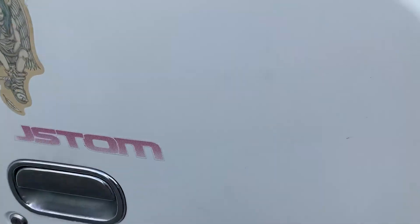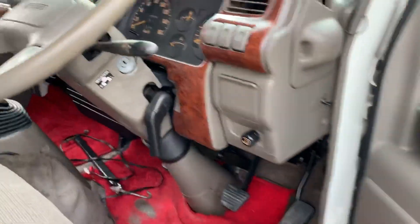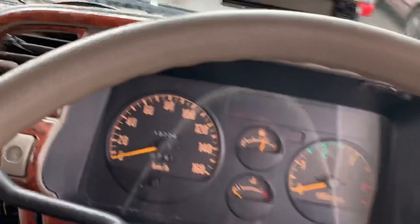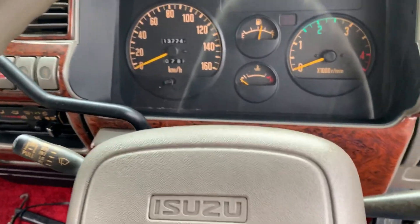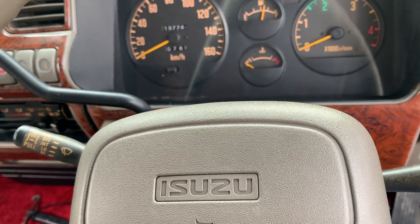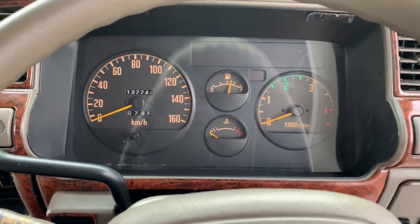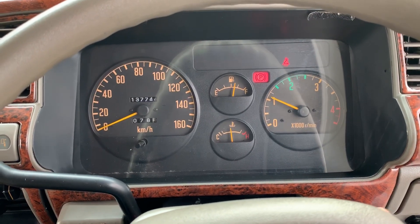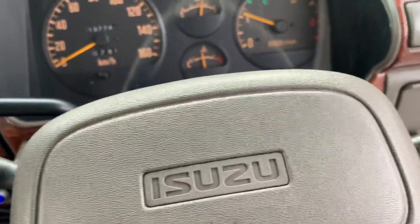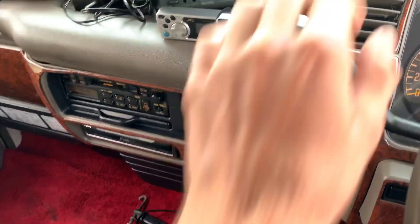Going to the driver's seat here — this one has 137,000 kilometers on the odometer, around 80,000 miles. I'll go ahead and start it up. It really runs fine.